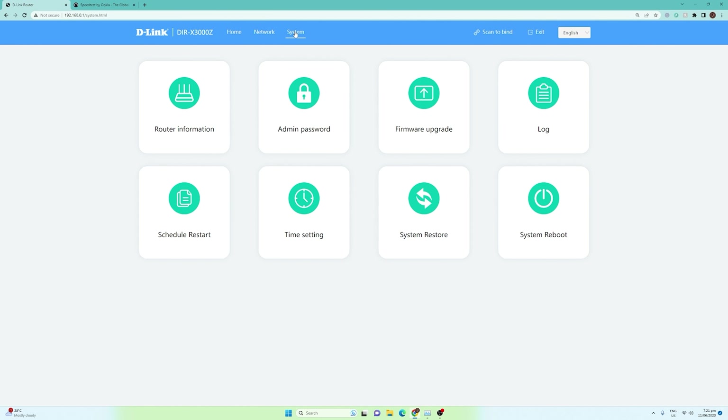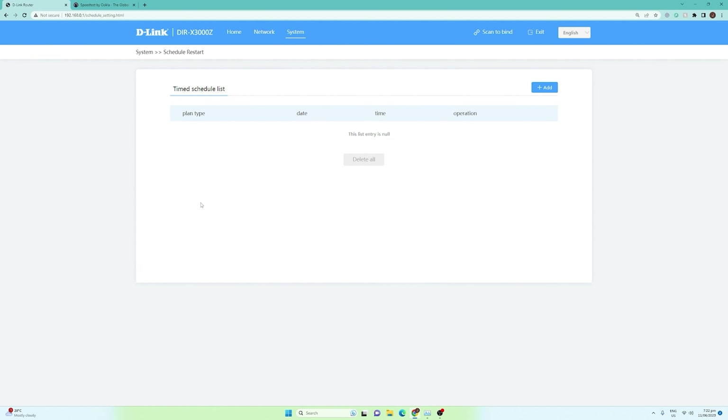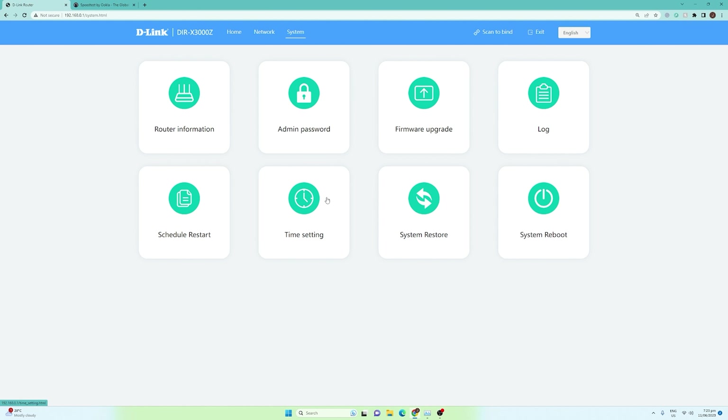Going to the system section, we have the router information shown earlier, admin password where you can change your credentials, firmware upgrade if there is a new firmware available, and the log. We also have a scheduled restart — this is actually a good addition to this Wi-Fi router, as you should periodically restart it for maintenance. There's also time settings and system restore if you want to go back to default settings, and system reboot.